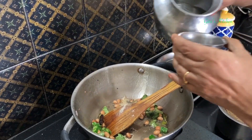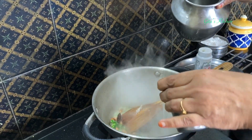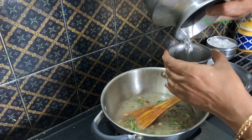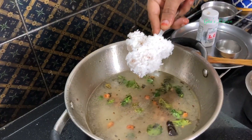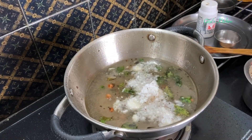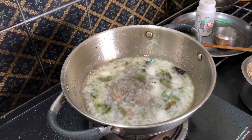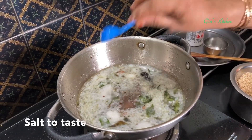Next we have to add water. For 1 cup of this millet, I am going to add 2 and a half cups of water. Whichever cup you measured the millet, use the same cup for measuring the water also. Here I am also adding a tablespoon of grated coconut.